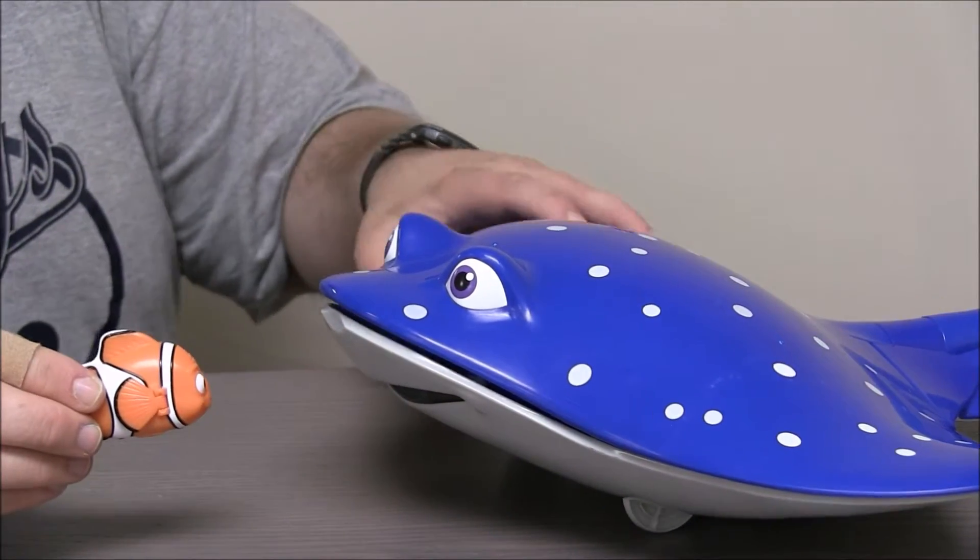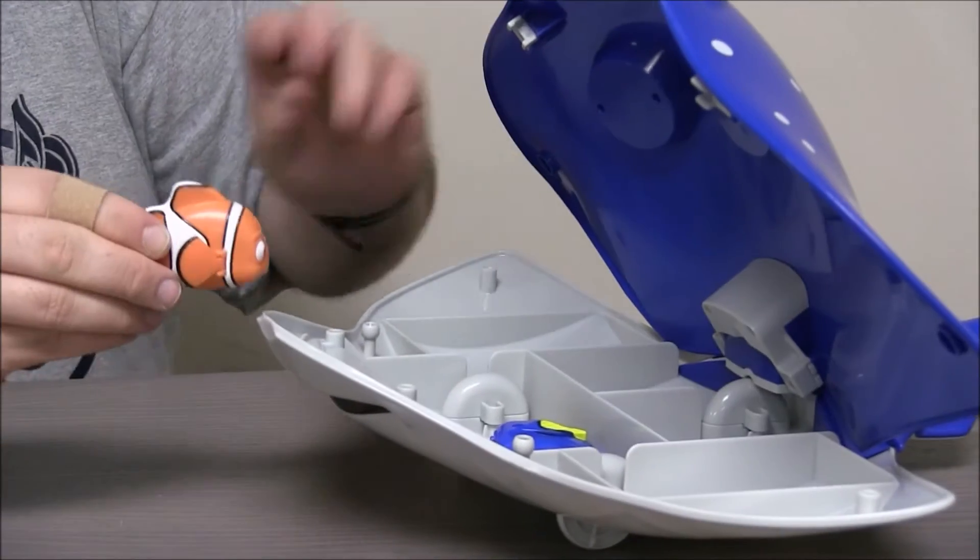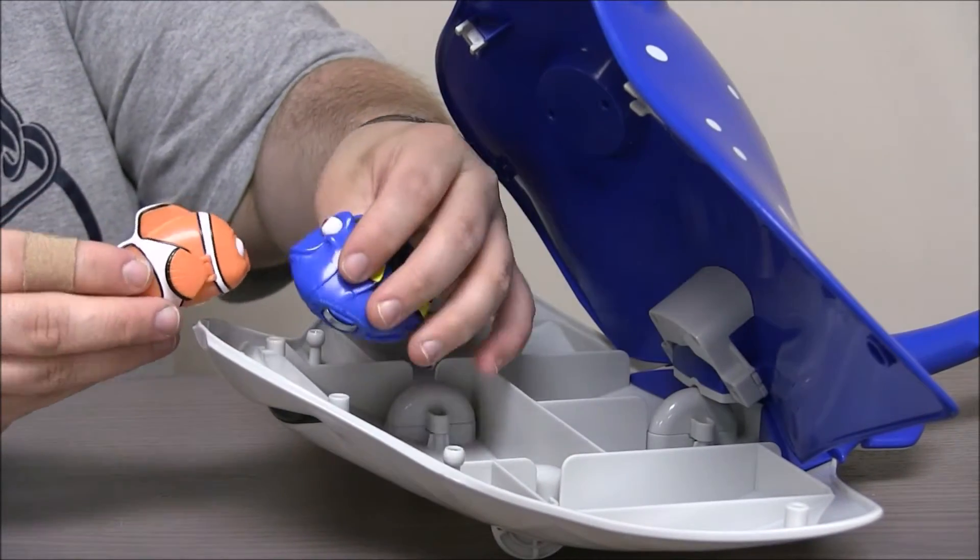Hey Mr. Ray, have you seen Dory? Whoa! There she is! Hey! How's it going? Let's go!